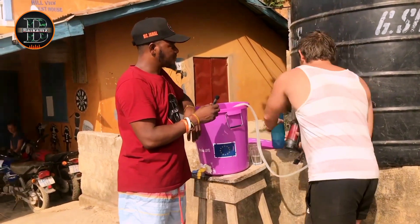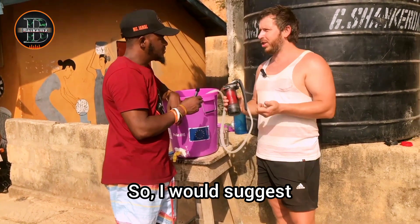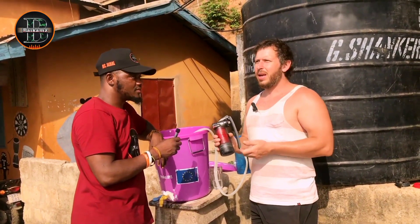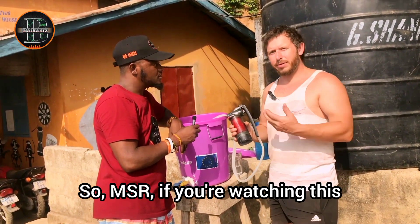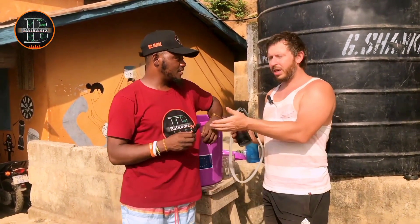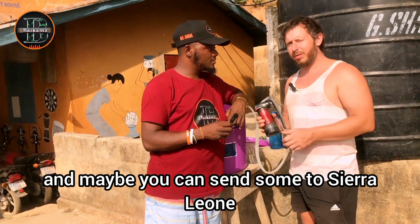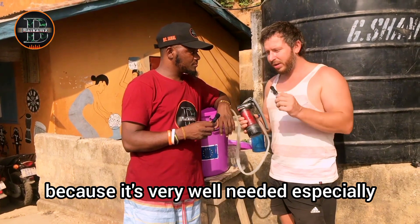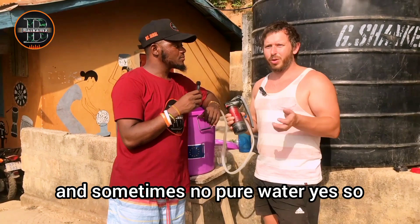Unfortunately this gadget is a bit expensive. I would suggest that MSR support rural communities here in Sierra Leone. If MSR is watching this and wants to promote this, please contact By Cams TV, and maybe you can send some to Sierra Leone — especially to rural communities where there's no electricity and sometimes no pure water.